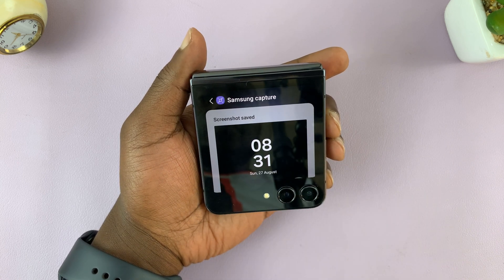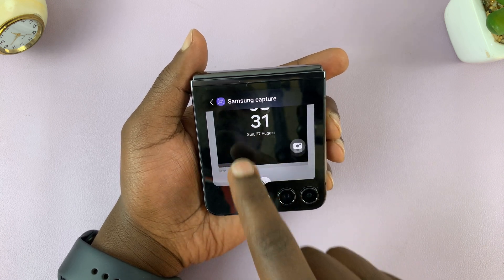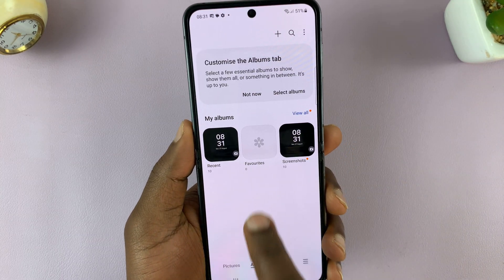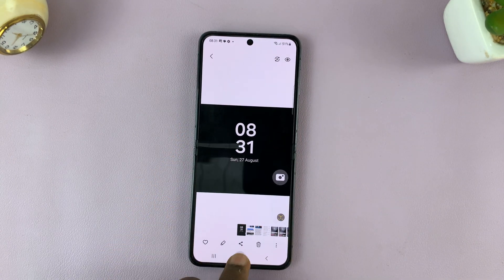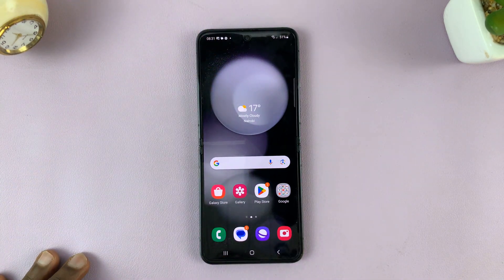Cover screen screenshots will still be saved in the gallery. Go to your gallery, then to screenshots, and you can find your cover screen screenshots saved there. And that's basically how to take screenshots on your Samsung Galaxy Z Flip 5. Thanks for watching — leave your comments and questions down below, and good luck.